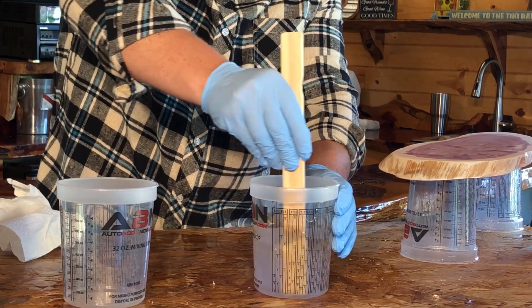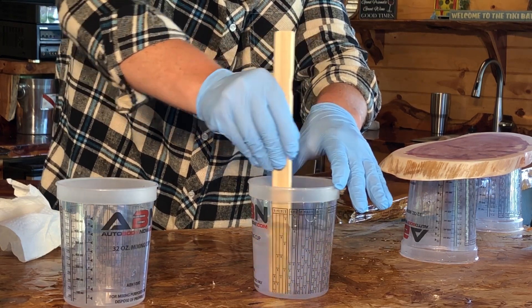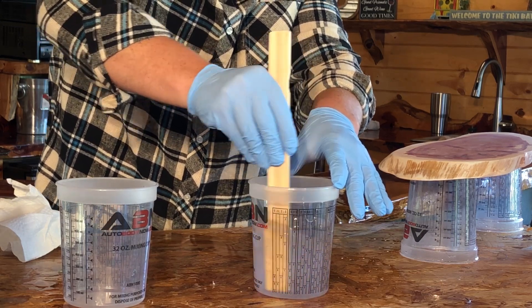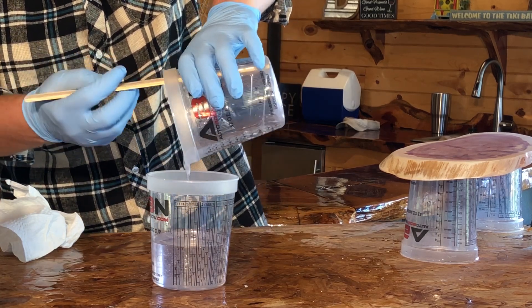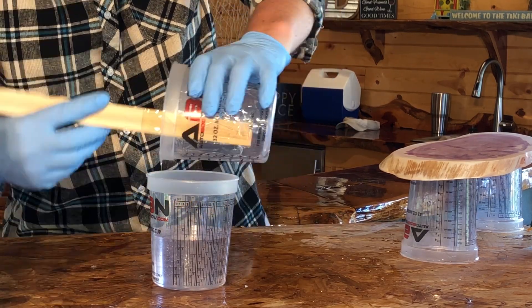Using a paint stick, mix the epoxy thoroughly for five minutes. Scrape the bottom and sides of the container to ensure a full mix. After mixing for five minutes, pour the epoxy into a brand new container. Be sure to scrape the bottom and sides so all epoxy is in the new container. This will help ensure a full mix.